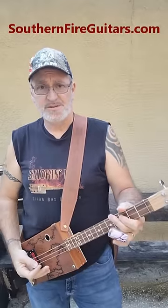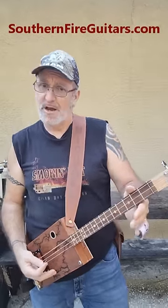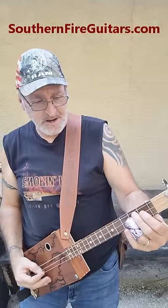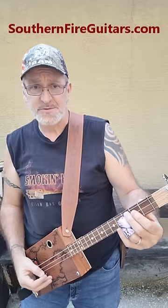After that, two more thumpy down strokes in the open position. Then I'm taking my slide on the second string from the 2nd fret to the 3rd fret, and then hitting the last string open.